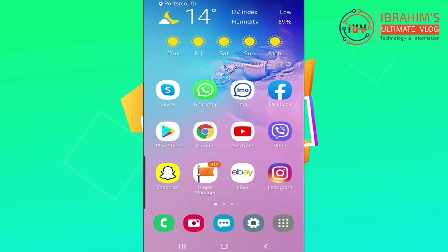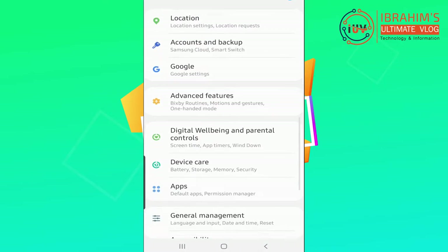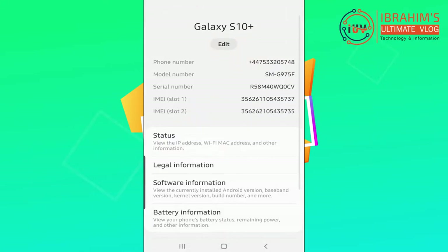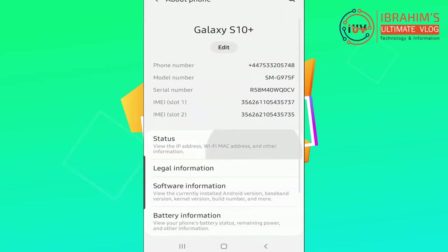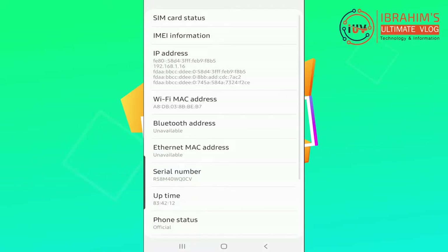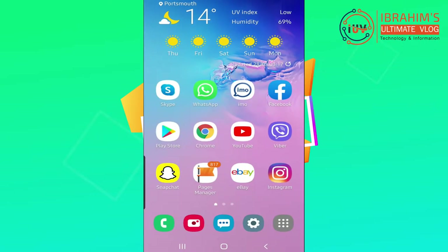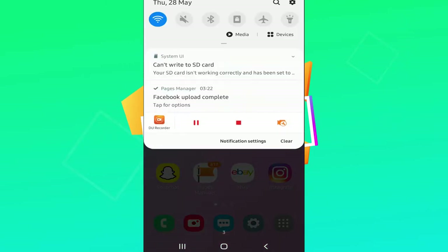Under Settings, go to About Device, then About Phone, and check the Phone Status. The phone status is official. I am going to click and check whether this is original or fake Samsung. Thank you.